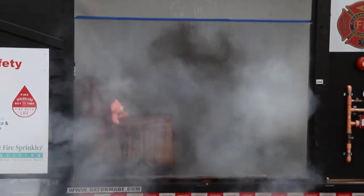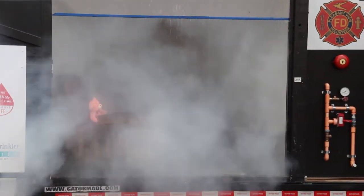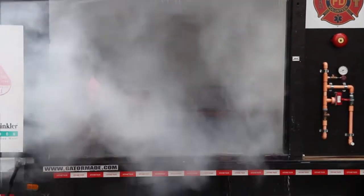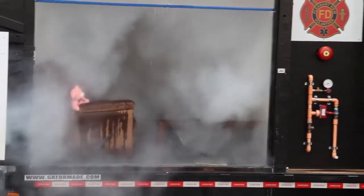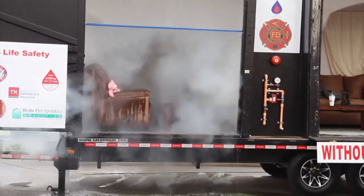This would flow for 10 minutes — 10 minutes, or until the fire department gets there to turn it off. So you can see how little water is flowing. And everybody talks about water damage.